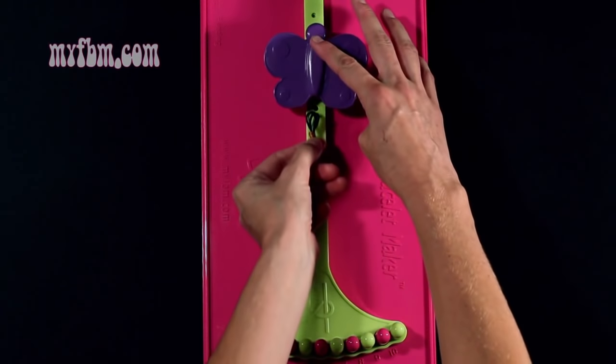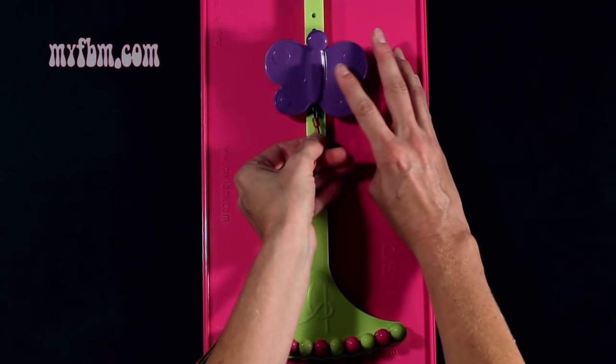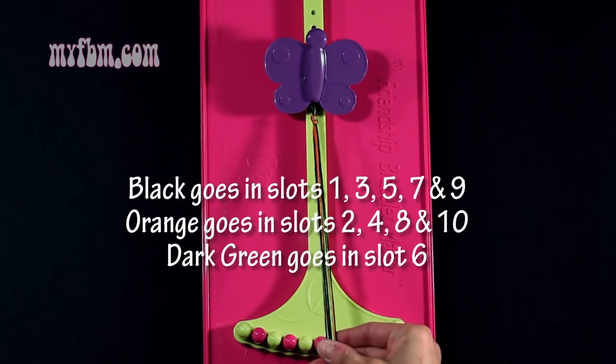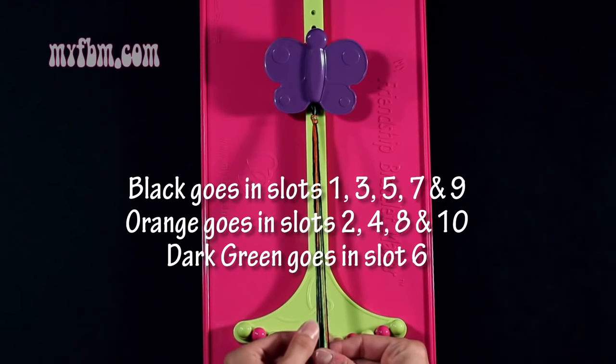You're going to want to attach your loop underneath your butterfly clip, and now you're going to separate your strands. You're going to use the same color in slots 1, 3, 5, 7, and 9.